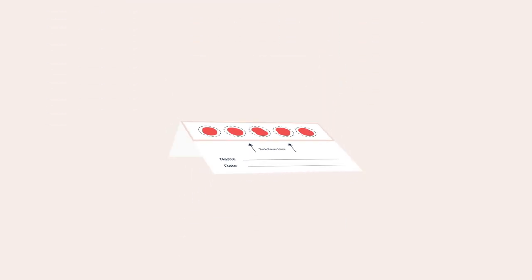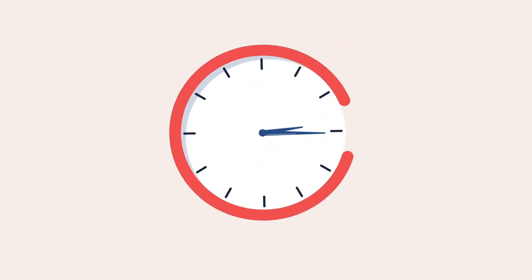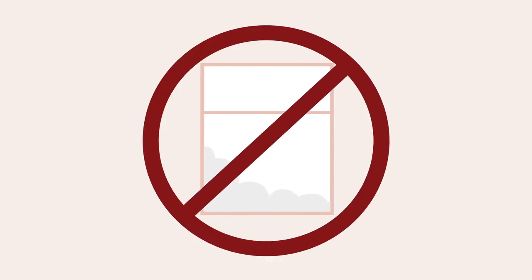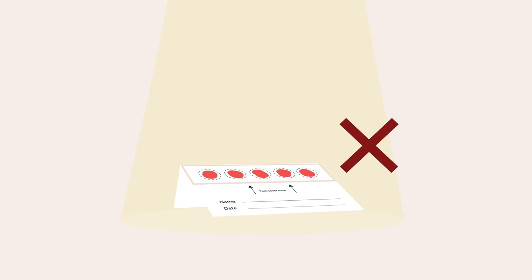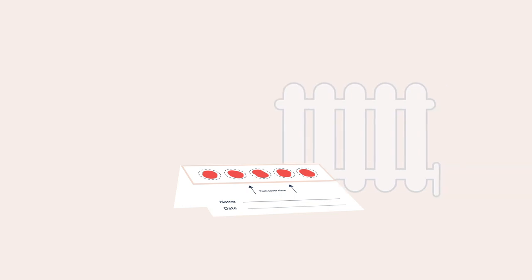Leave your blood spot card open by propping up the card using the upper flap. The card needs to dry in the air for at least 4 hours but no more than 24 hours. Make sure the blood spot card is not placed near an open window or somewhere it could easily be knocked over. Do not expose the blood spot card to direct sunlight or place the card close to a radiator or in an airing cupboard.